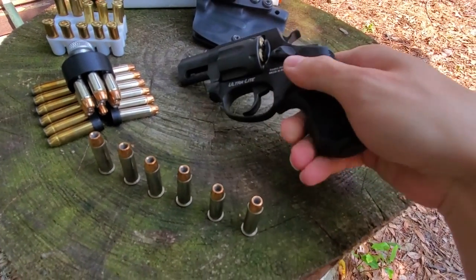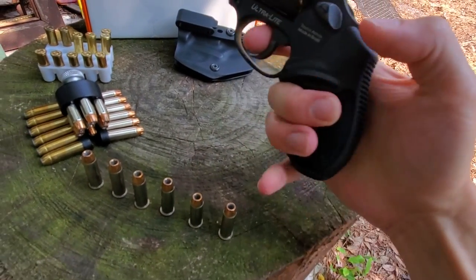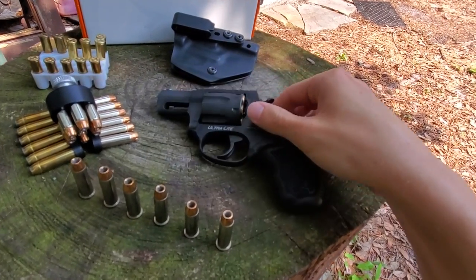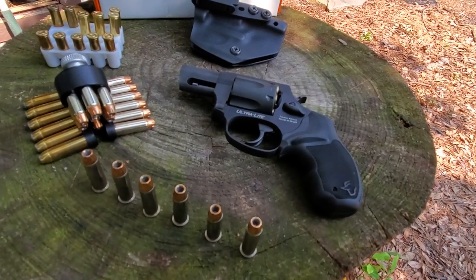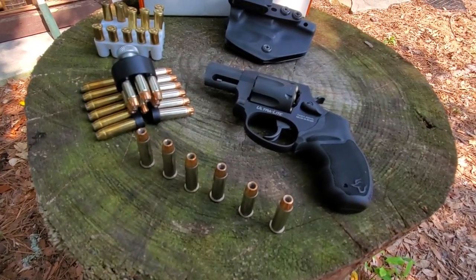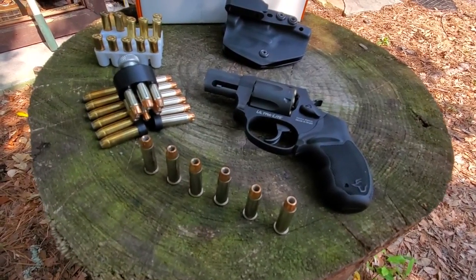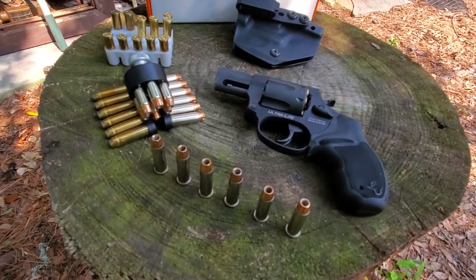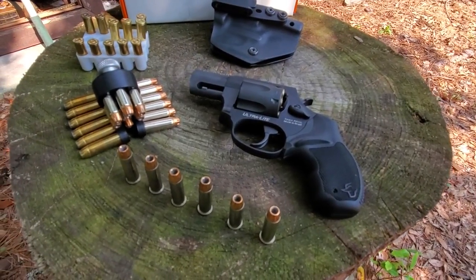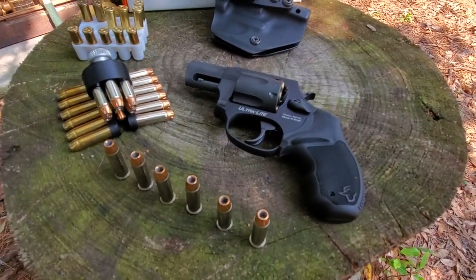The new grips, at least on these models of Taurus revolvers — I believe the .38s and .357s — they got a new rubber grip that is pretty good. I like it a lot better than the old style with the little bumps on it. I had a Taurus Model 65 .357 that had that grip. I didn't really like how it looks and it doesn't feel the best, but I ended up selling that gun to a friend rather than spending more money putting a nicer grip on it. This new grip is much improved, in my opinion.